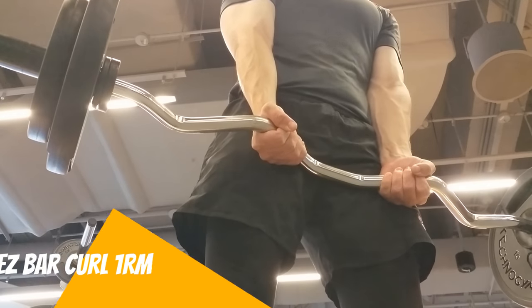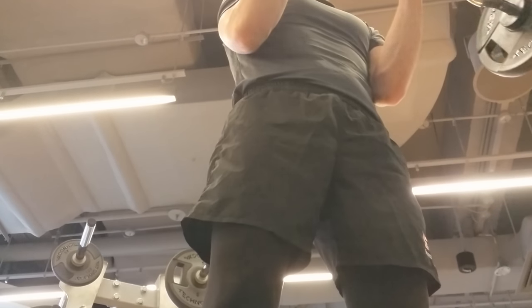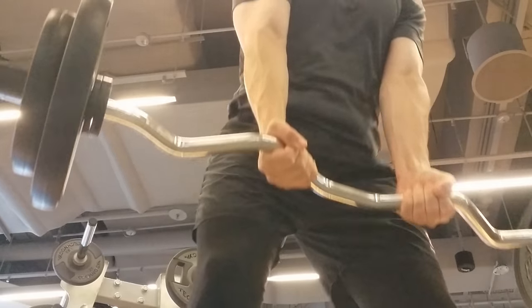That brings us to the easy bar curl. Here we got 39 kg — knocked it out.